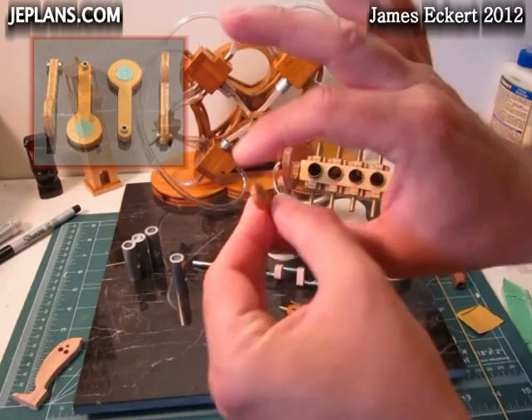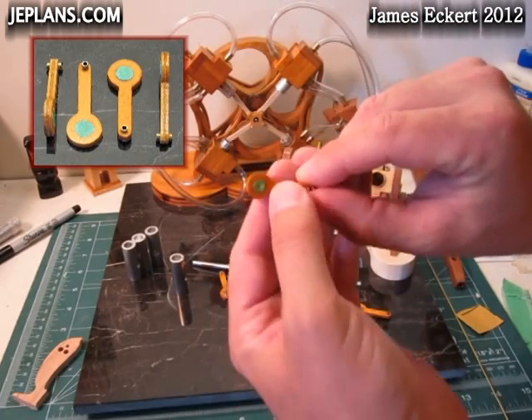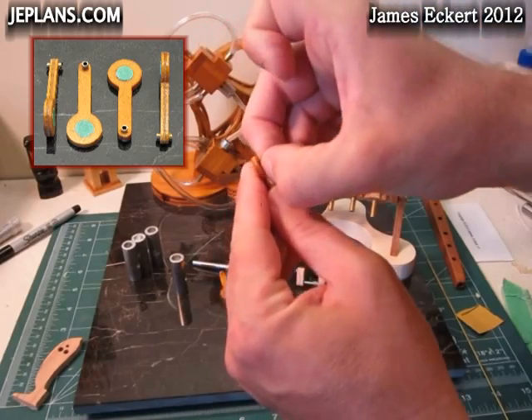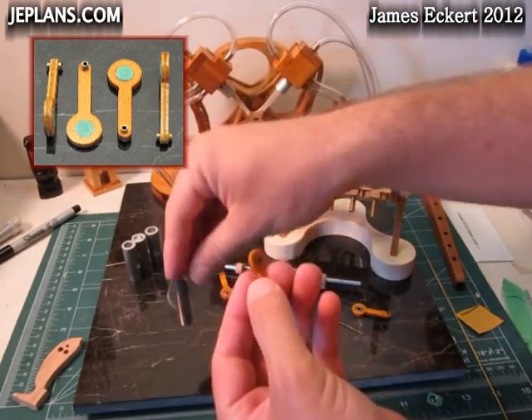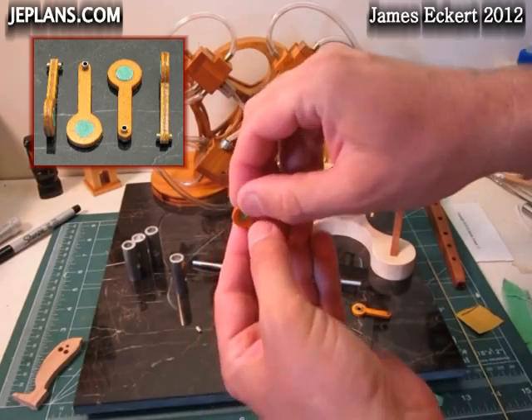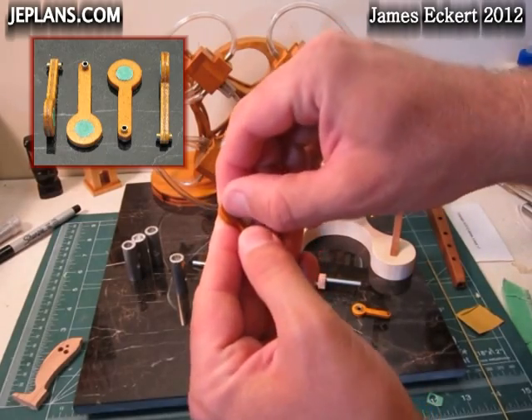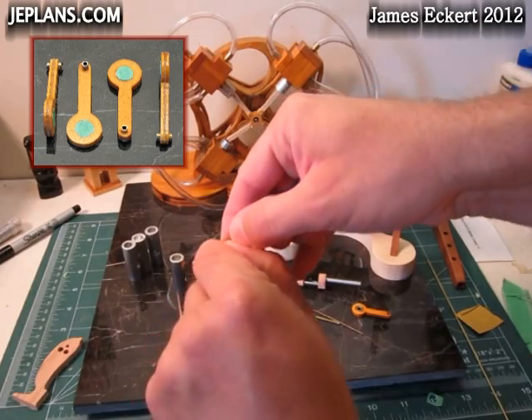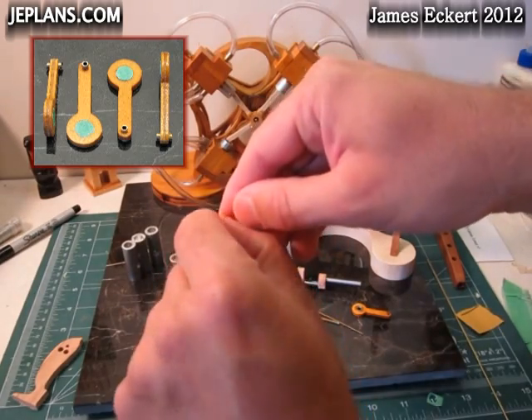This is the finished connecting rod with the bearing in it. A little finish on the wood part gives it a little color. Put some tape over the bearings — the finish would obviously have stuck things up pretty good.